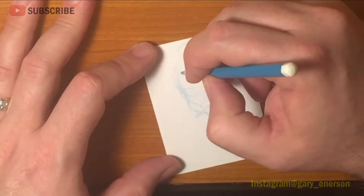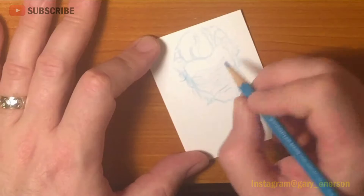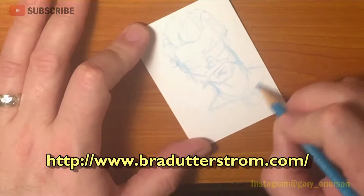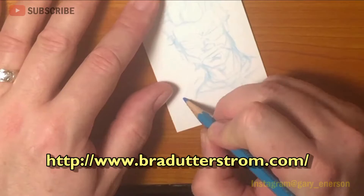This is the card I made for you, Brad. Brad Utterstrom is a brilliant sketch card artist — the guy's really good. I can put a link to his website and give him a couple of props. Check his stuff out, it's awesome. Follow him on Instagram and you'll see some really cool sketch cards, how sketch cards should be done. Brad really knows how to do it and does it very, very well.